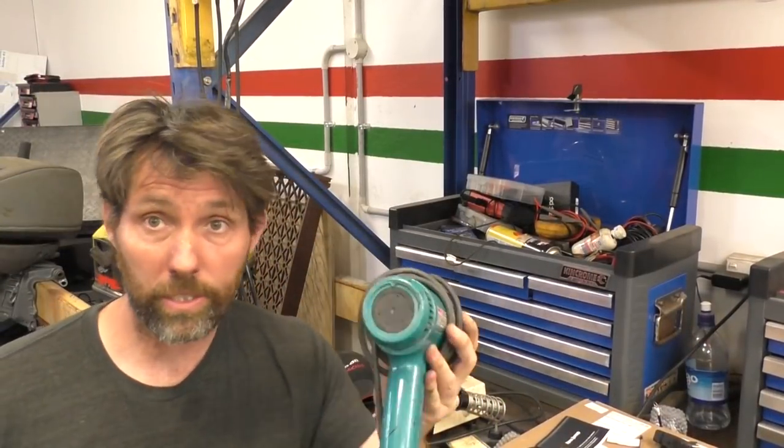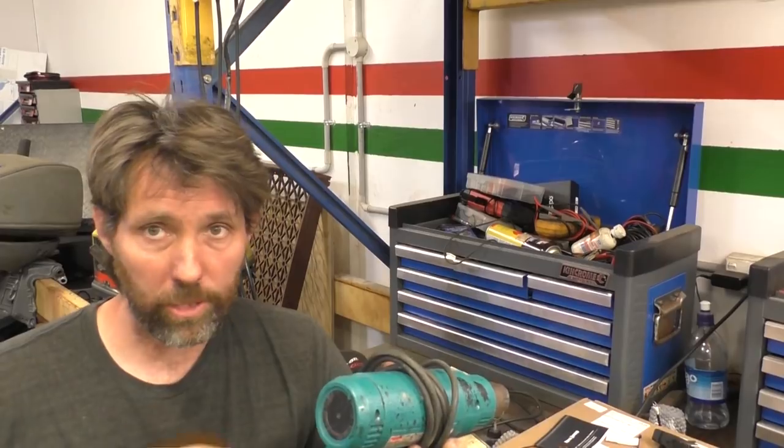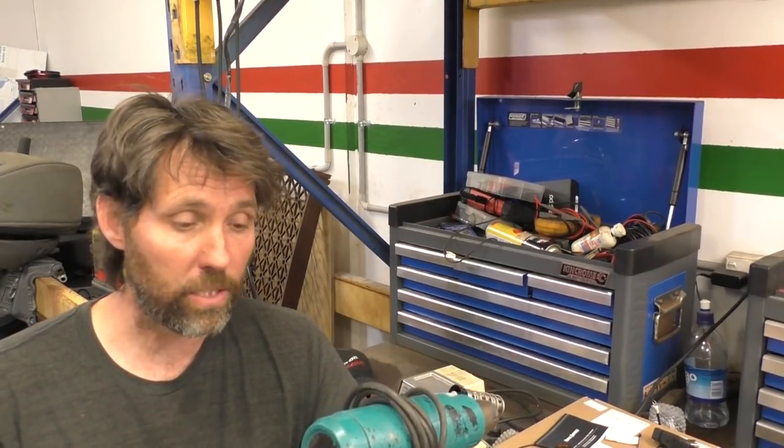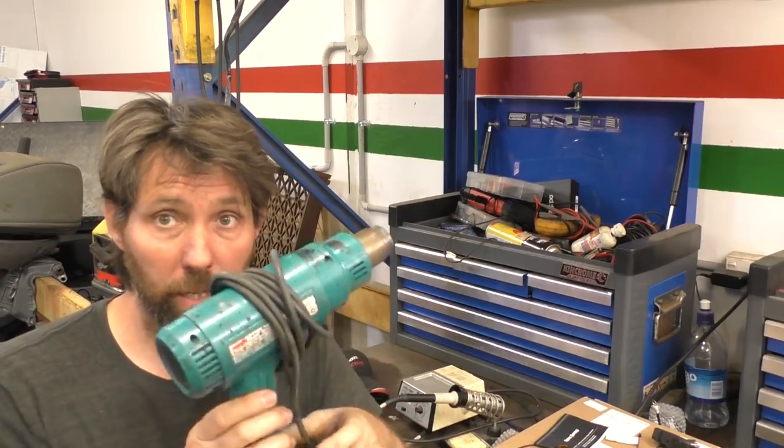This is something I actually use quite a lot, which is just a heat gun. I use it pretty much all the time when I'm doing heat shrink tape or low-temperature solder, because it shrinks it without burning it at all. Heat guns are really handy for that sort of stuff.